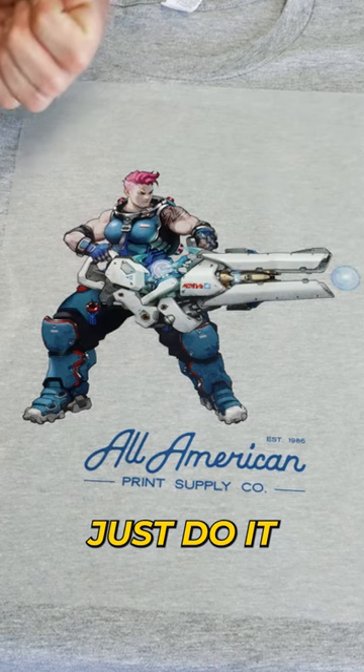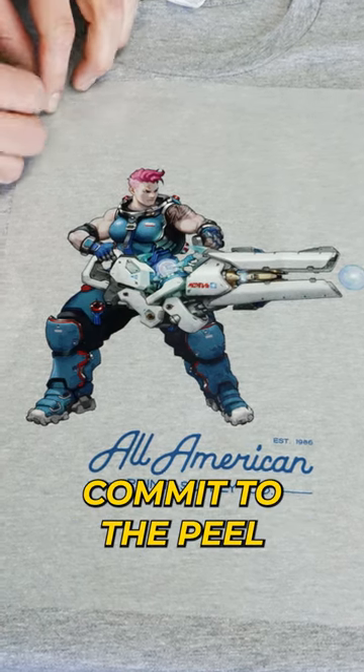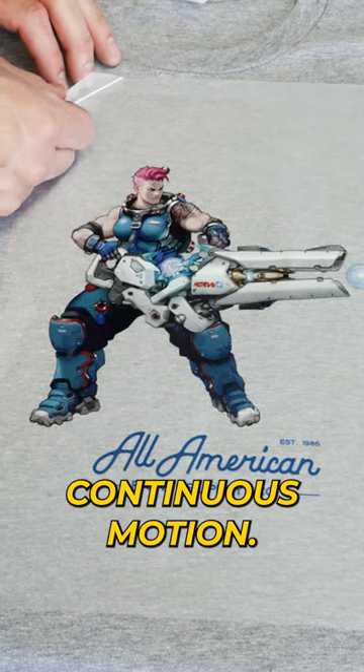Step three: commit. Just do it, like Nike says. Commit to the peel and do not hesitate. Smooth, continuous motion.